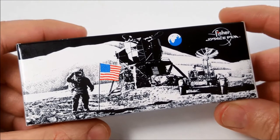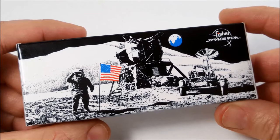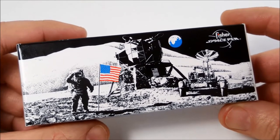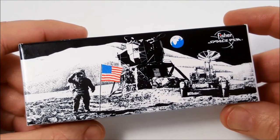Hi everybody and welcome back to another video. Today we're going to go through a very quick video on a new EDC pen I bought. I've been wanting to buy this pen for a while and I decided to take the plunge. In front of you here we have the Fisher Space Pen.